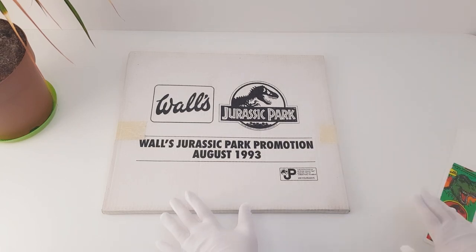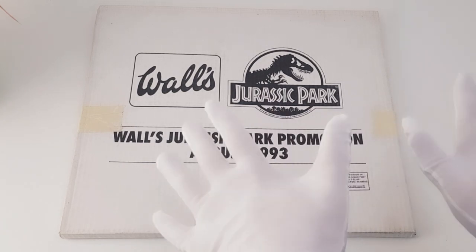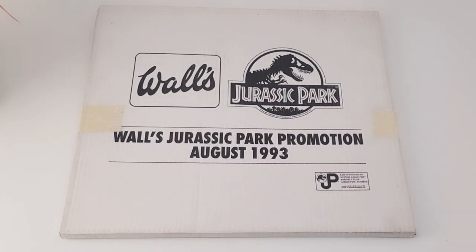But today, what we've got here is a Walls promotion pack, which was actually given to the vendors who were going to sell the ice cream — so the shops where you could actually buy the ice creams. Today, we're going to open this up and take a closer look.